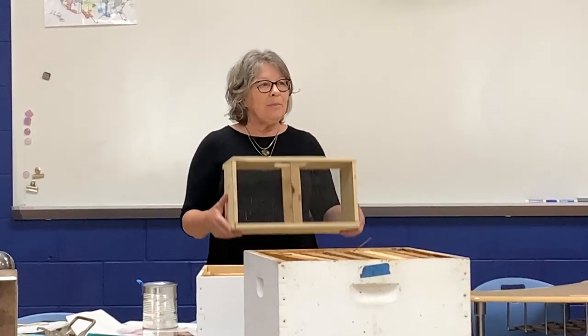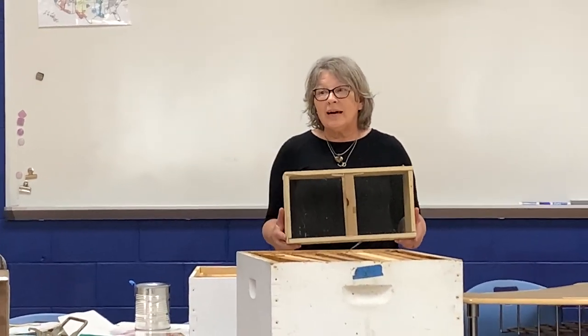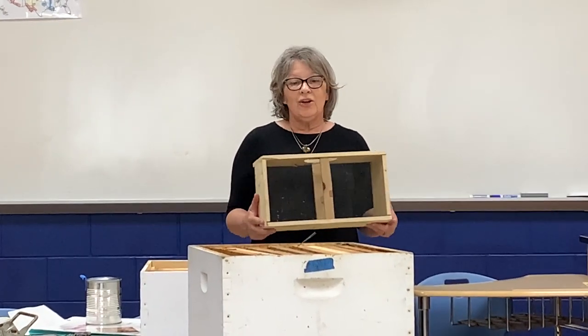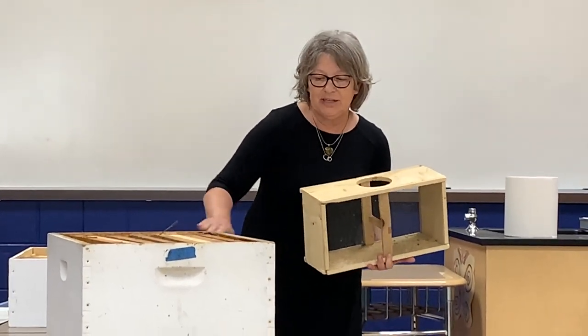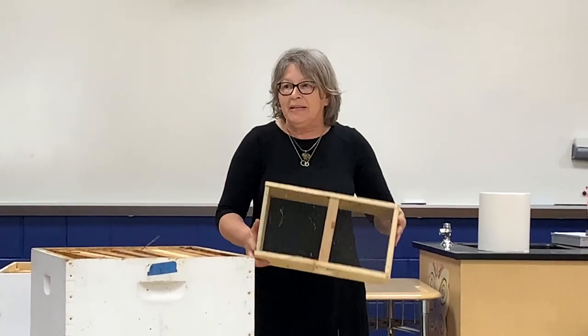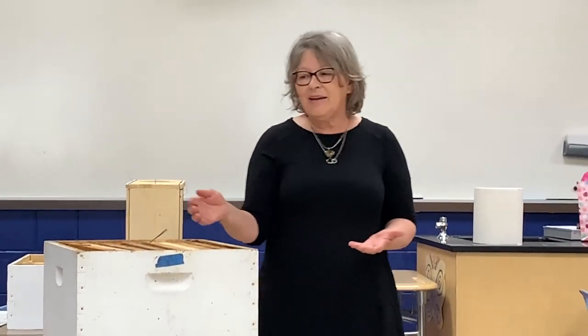Three pounds of bees. And if you're really lucky and it's a nice warm sunny day, you get to take the bees - the hive is here and you have a landing board - and you take it and you shake the bees out. The first time someone told me to do that I was like, what? How are they going to know to go in the hive? But because the queen is in there, they march right in.